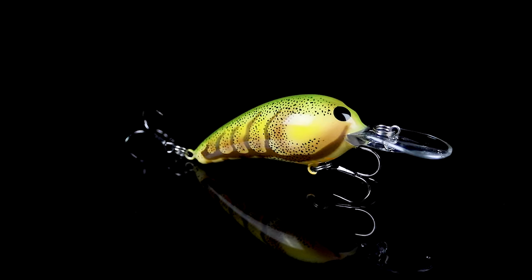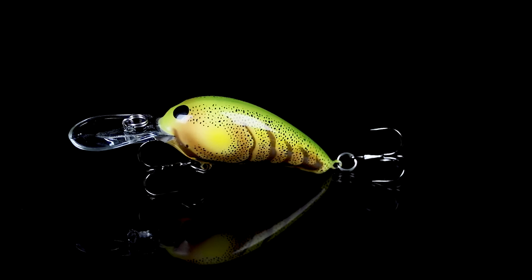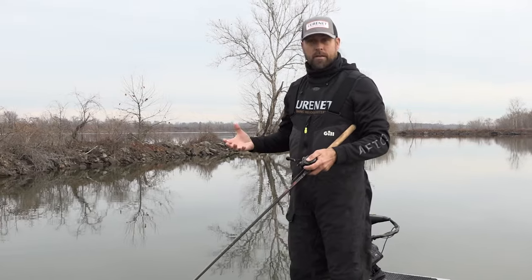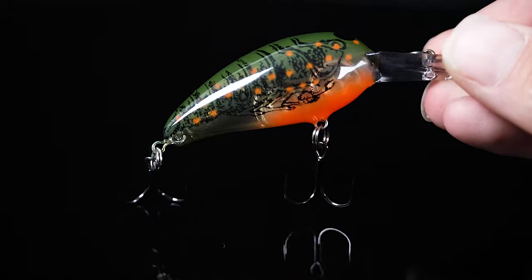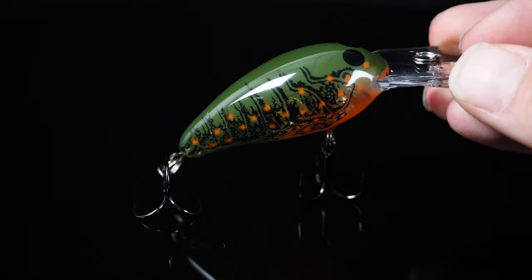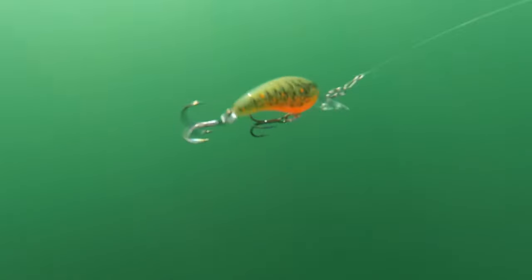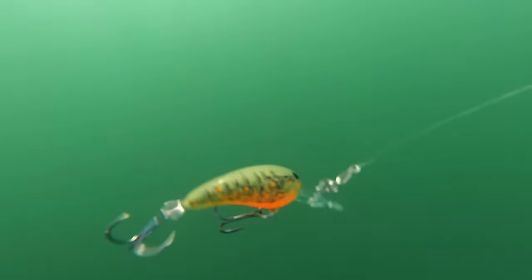The Table Rock Crawl combines really subtle tones — moss, bone, brown — with subtle orange on the legs. It has a really defined crawl pattern in brown, super realistic, suited for water clarity that's a little bit cleaner, from stained up to clear. The Orange Belly Craw has a really bright orange belly and is the most translucent of the three, with a dark olive translucent body and black crawl markings on the side — great for really clean water.